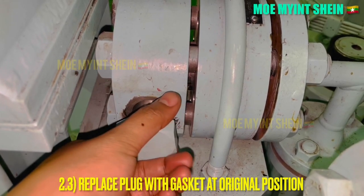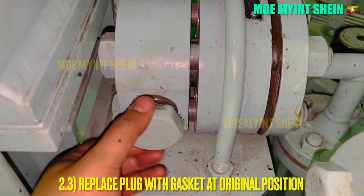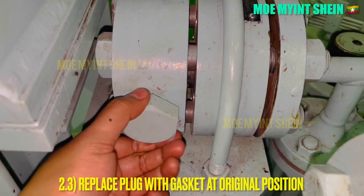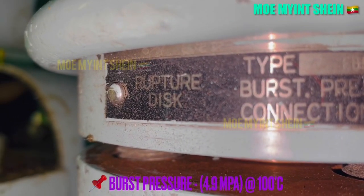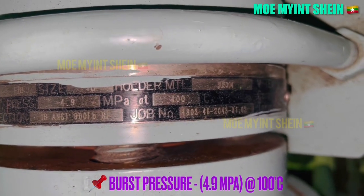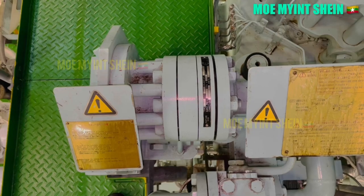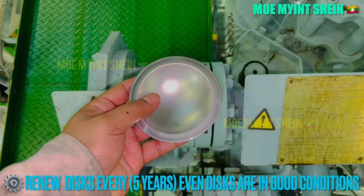Place the plug with the copper gasket back at its original position, ready to use in case of emergency. Burst pressure for the rupture disk of the control airline is also the same as the main airline rupture disk — 4.9 MPa at 100 degrees centigrade. Rupture disks should be renewed every 5 years interval even if they are in normal condition.